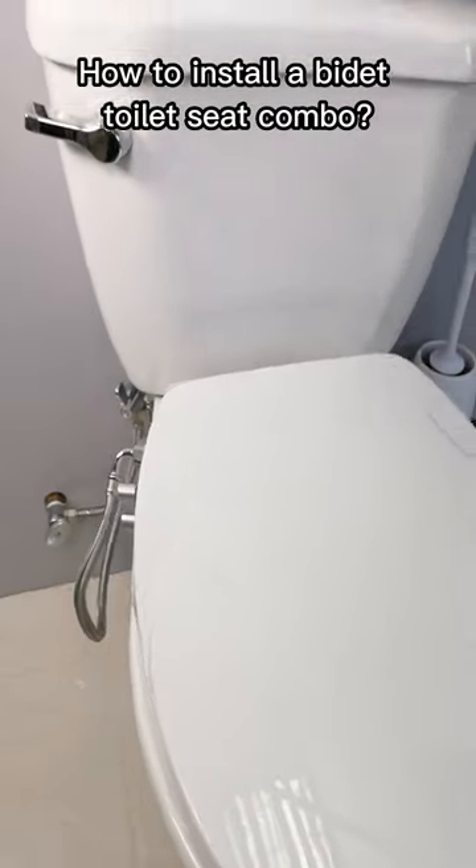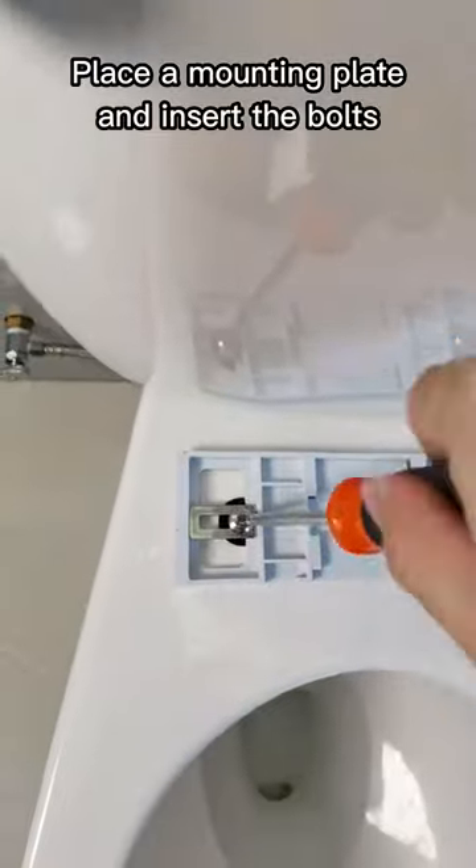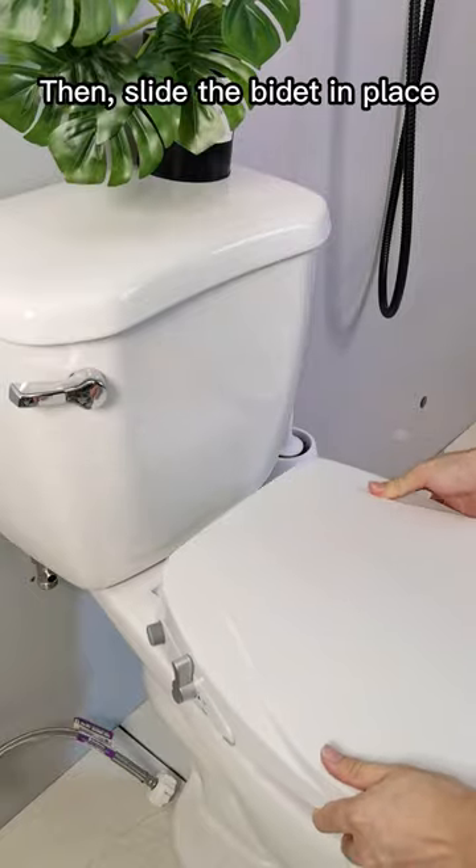How to install a bidet toilet seat combo. Place a mounting plate and insert the bolts, then slide the bidet in place.